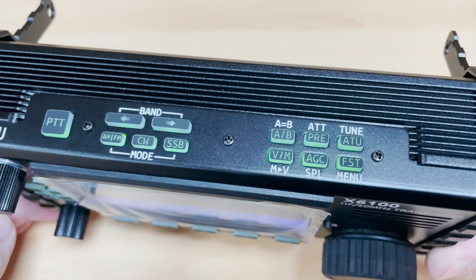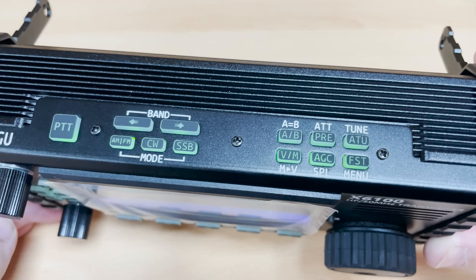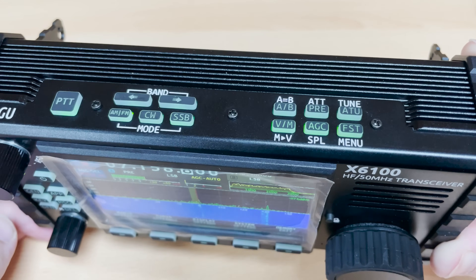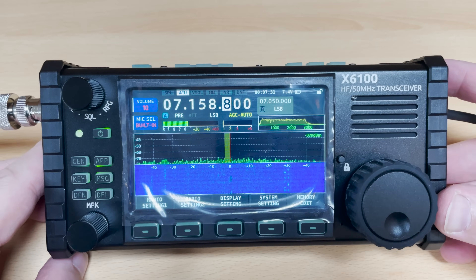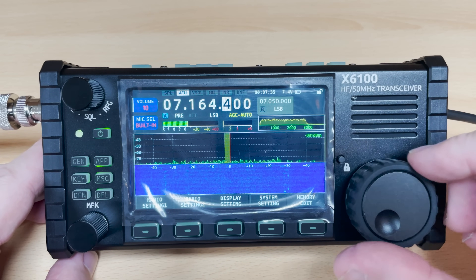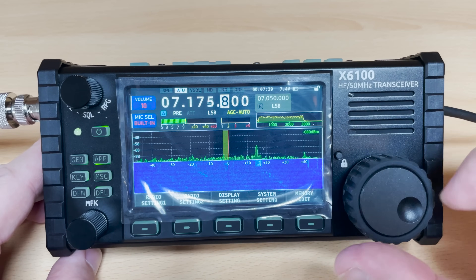Using the PTT button on top you can talk through this radio without any external microphone. However I didn't test this so I can't comment on the quality of that audio. What I can comment on is the quality of the audio coming from the internal speaker, and in my opinion it sounds very good, which you'll see later on in the video. I'll be using my camera to record the audio so it's not going to be a hundred percent representation but you'll get the idea.